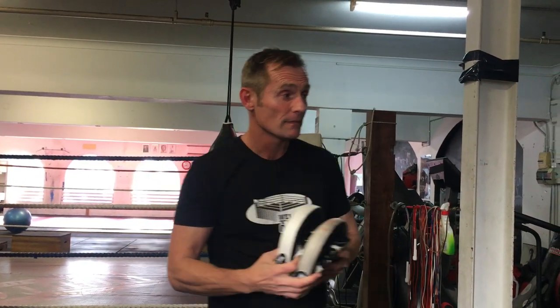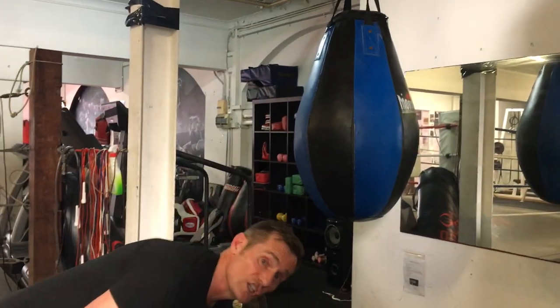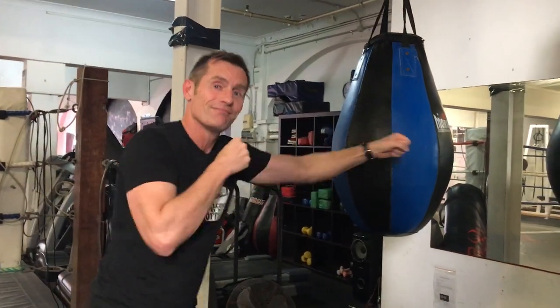Do you want to do boxing fitness at home but you're not quite sure what equipment to get? Well this video is going to answer those questions. If you want to have an authentic workout at home, there's pretty much three ways that you can do it: focus pads with a partner, a punching bag you may have hanging up in your garage, or shadow boxing into a mirror.